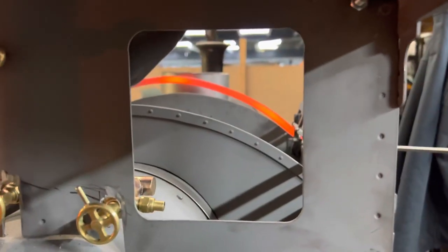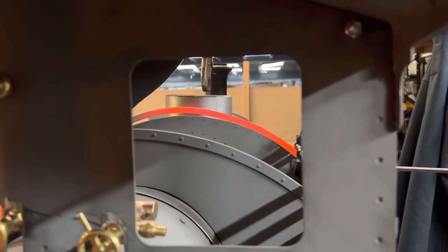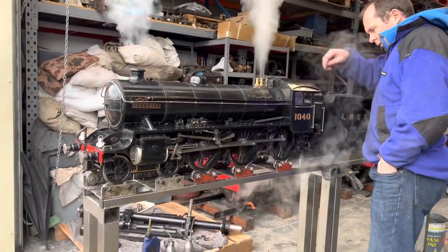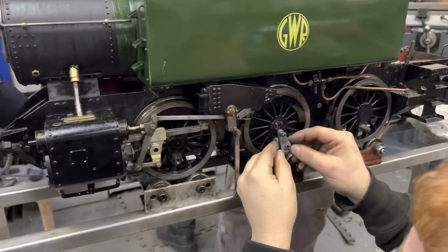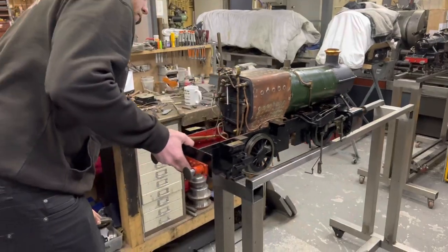You can see Mark has heated the metal so that it's soft and malleable and he can bend it round to form the shape that we want, which he'll then cut, weld, and grind smooth later. This is a B1 on steam test in the other part of the workshop, and John resetting the return crank on the 5 inch gauge 15XX, then Billy removing the wheel set so that we could work on the axle boxes.